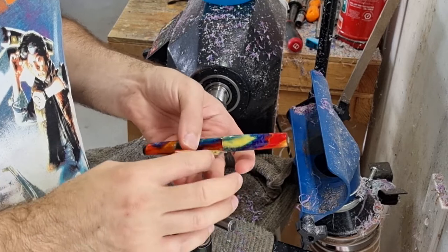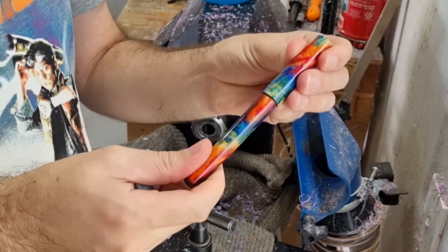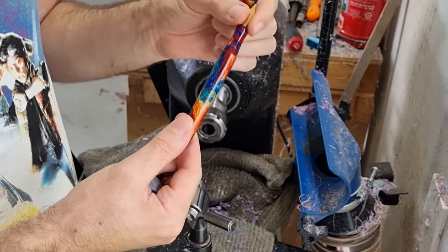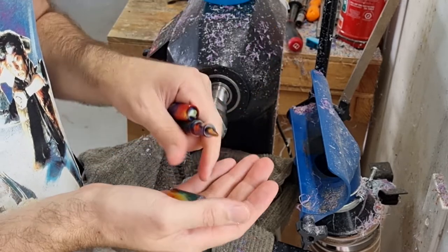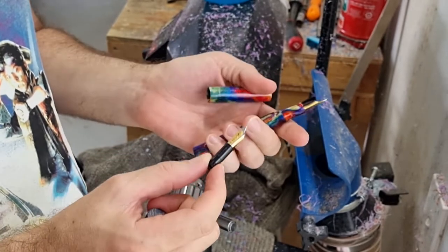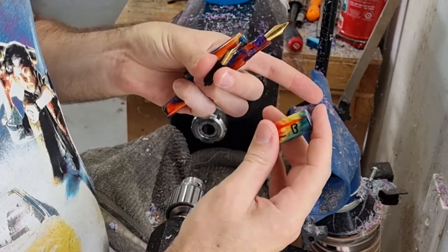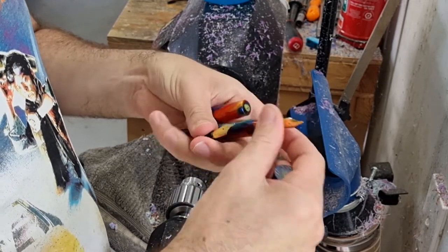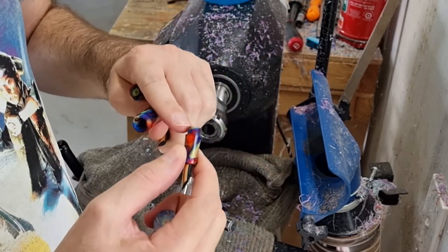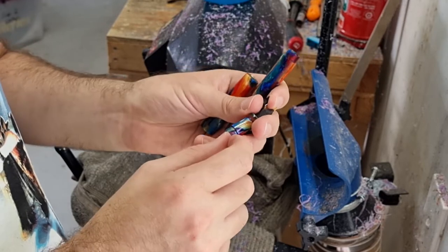Hello and welcome back to another video in my kitless pen making series. I previously made a diamond cast pen with a Joao section — Joao is my preferred nib — but I do also use Bock nibs from time to time. Today I'm going to follow the process to make a Bock section. I'm not going to film the whole thing; making the threads and turning and finishing is exactly the same as my other video. I'll just concentrate on the drilling and tapping sections.